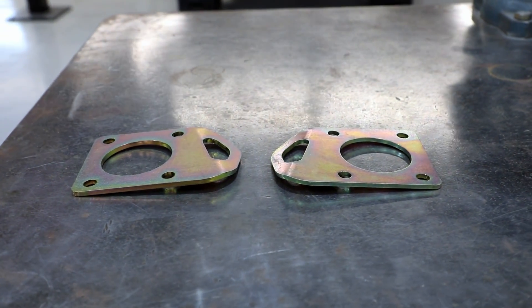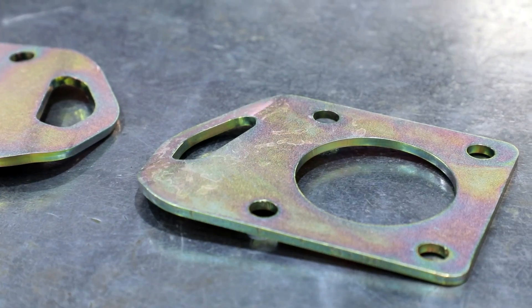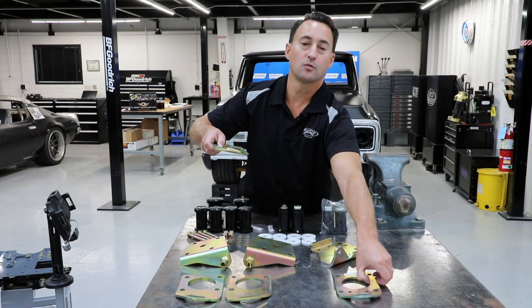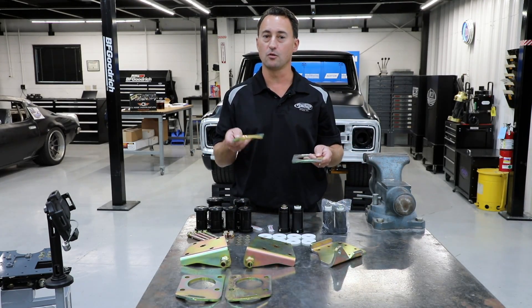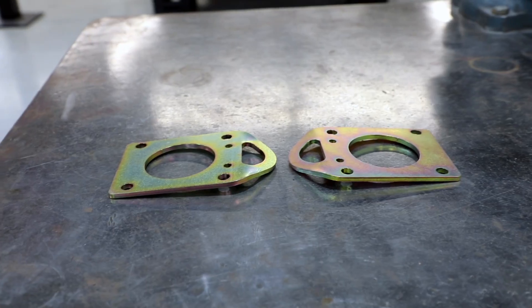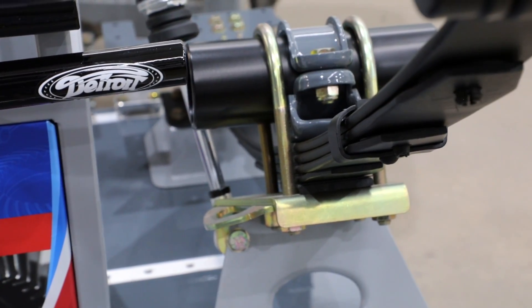One option we've developed over the years is to include a tow hook. In case you want to put your car in a trailer and take it long distance to a show, we offer these nice tow hooks that go with either the stock shock plate or the mini-tub shock plate. We have a left-hand and a right-hand depending on what position your shocks are in, and they simply bolt to the bottom side of the shock plate.